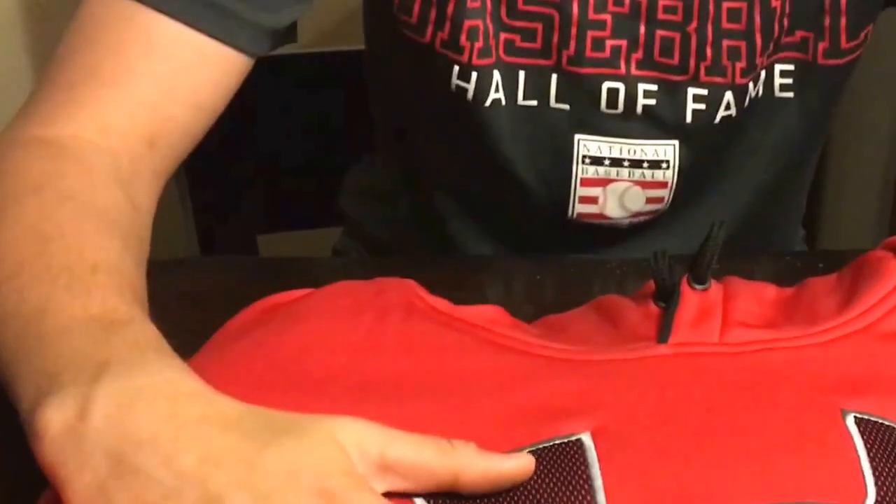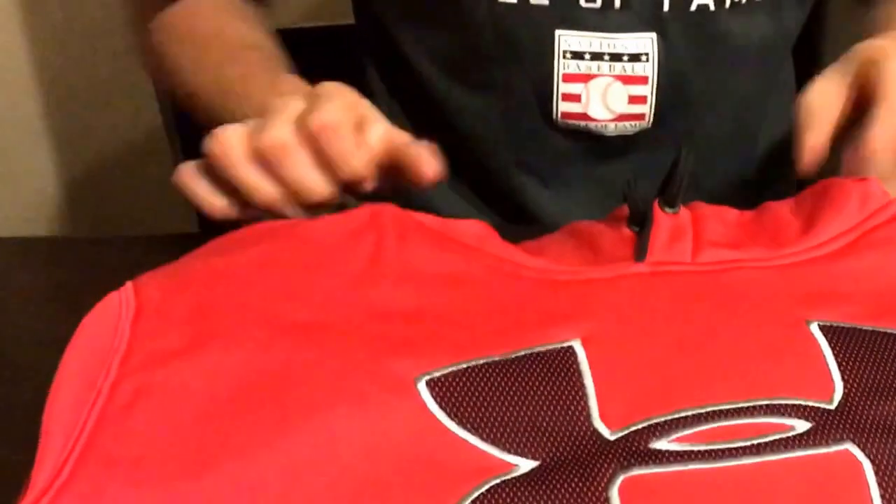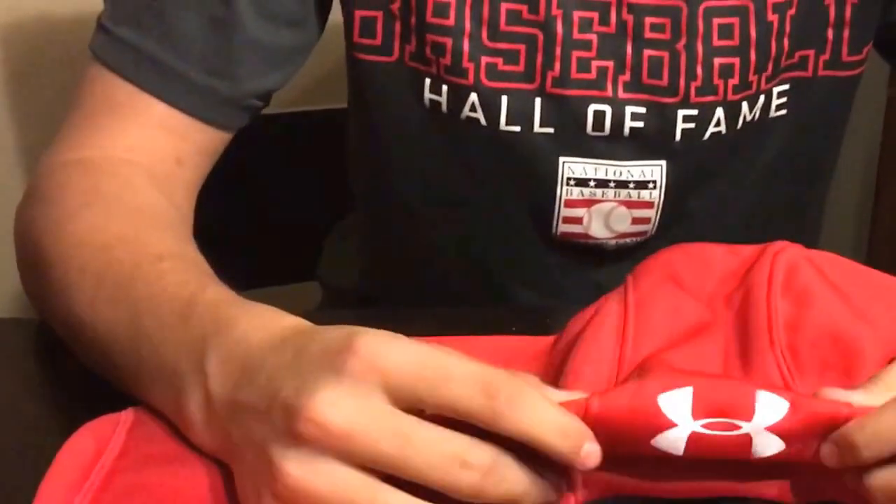So the first thing we are reviewing is the Under Armour Storm 1 jacket or sweatshirt. First thing you see is the Under Armour logo. It's a mesh fill, and it has the gray stitching. Then you go to the hoodie, and it's the silver Under Armour logo. Then you open it up, and you can see the Storm 1 jacket with the Under Armour logo.